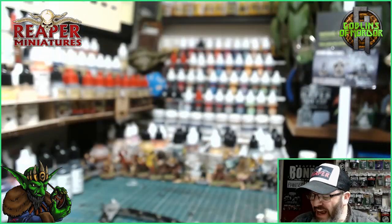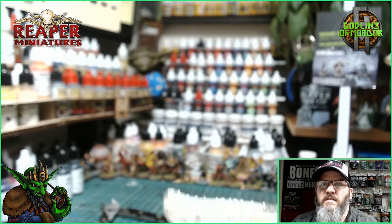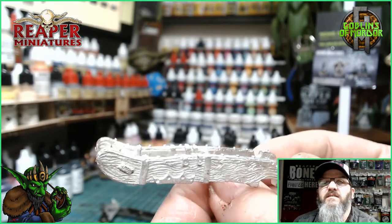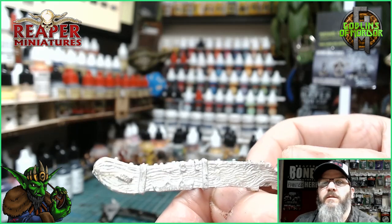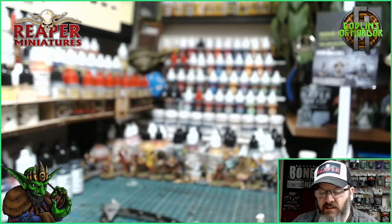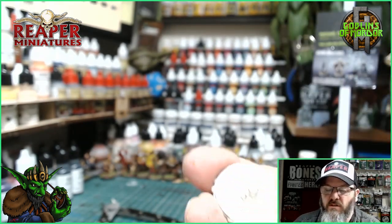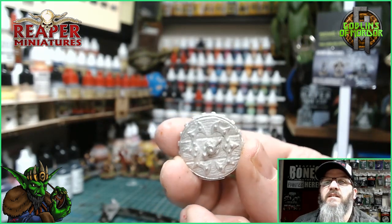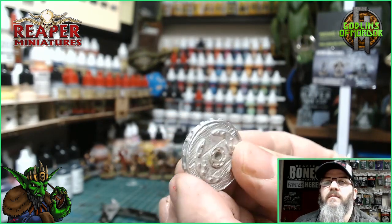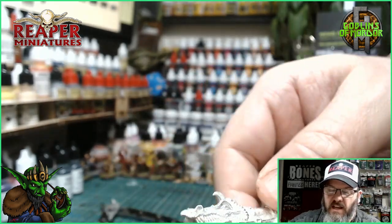Let's have a look at the cannon and the crew. The cannon comes in five parts — these will all have to be painted separately before sticking it together to make it easier. You've got the base, the wheel axle, and the wheels are very nice.